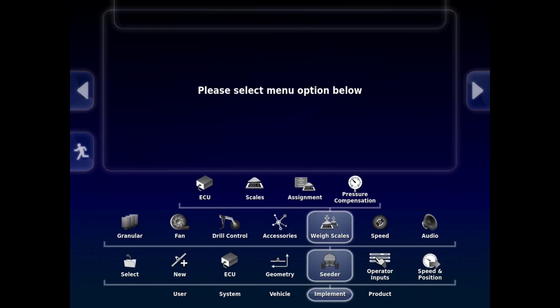We will now go and look at the scale setup. Go to Implement, Cedar, WayScales.